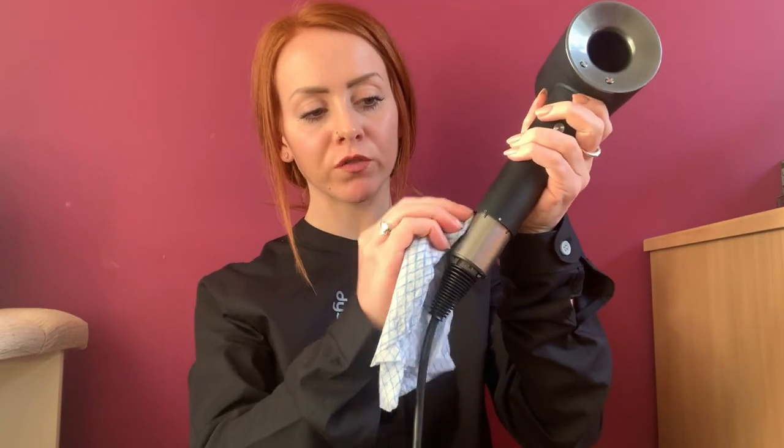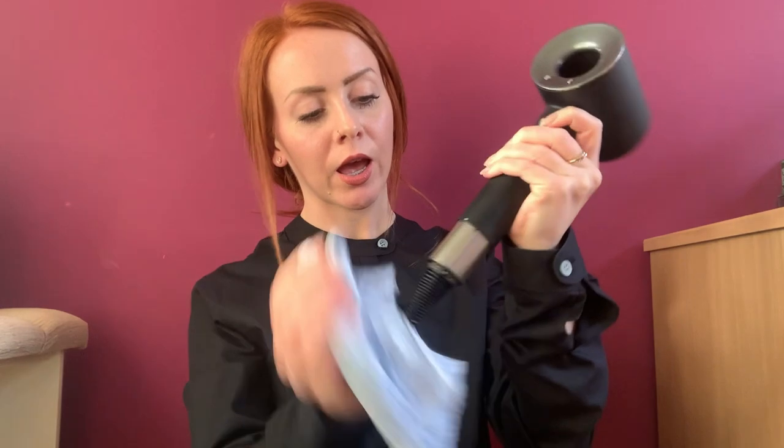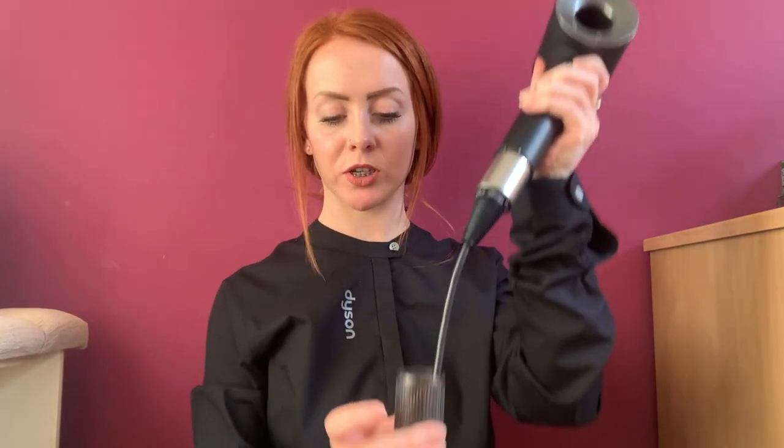You'll see some dust building up in here, so just take a dry, clean cloth to it. Give it a good wipe and make sure you've got all the dust up in here as well, around the top too. Make sure that's all been removed before you pop back on your filter cage.